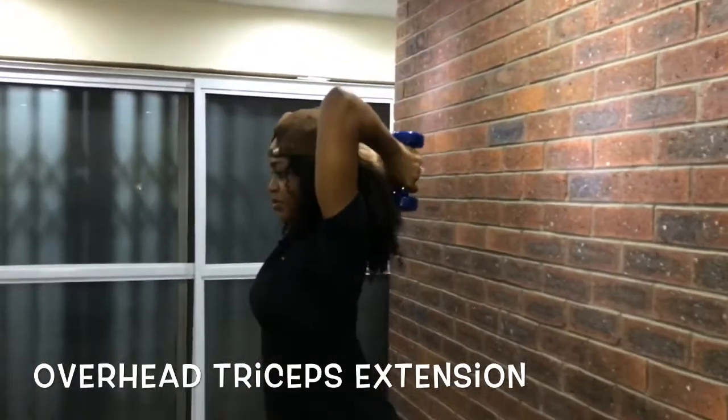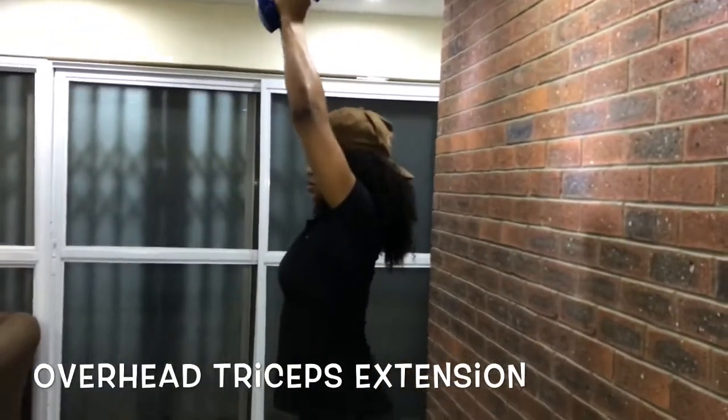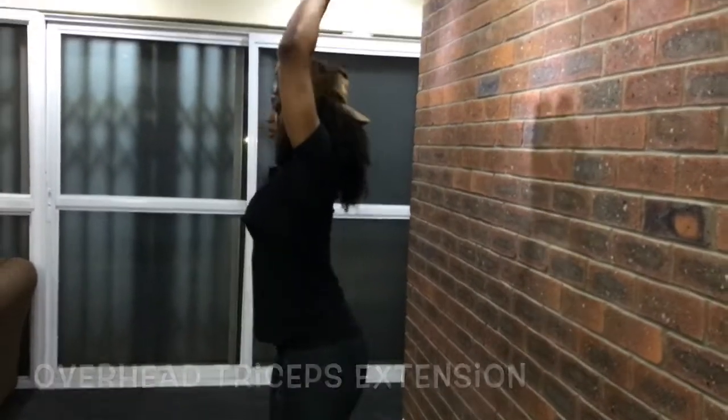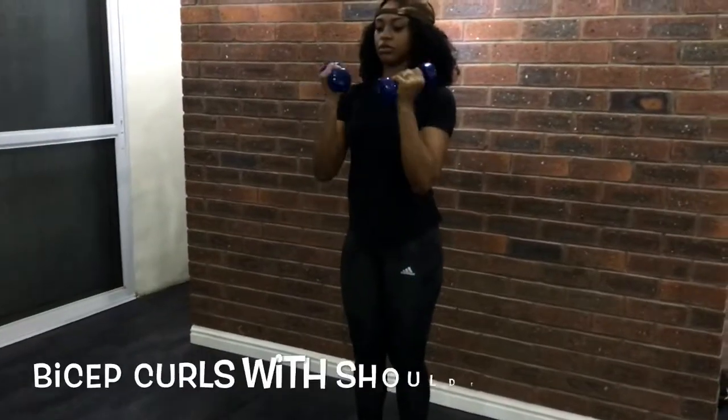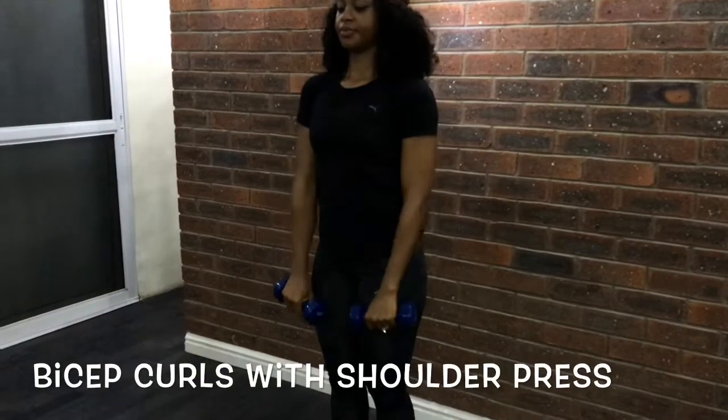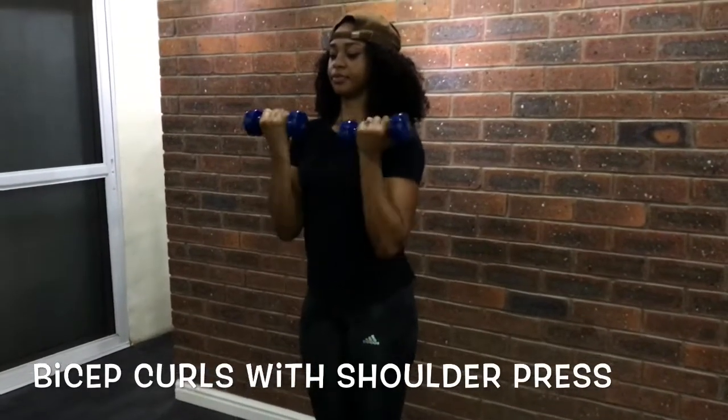This exercise — the overhead triceps extension — obviously works on the tricep muscles. No single exercise can actually hit every part of the arm, so different exercises just focus on different parts of the muscles.